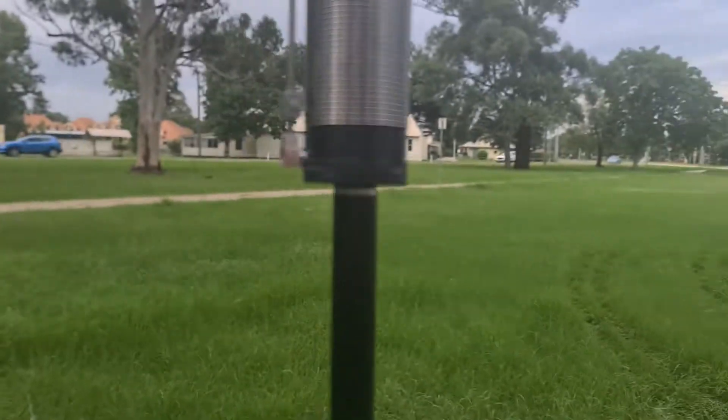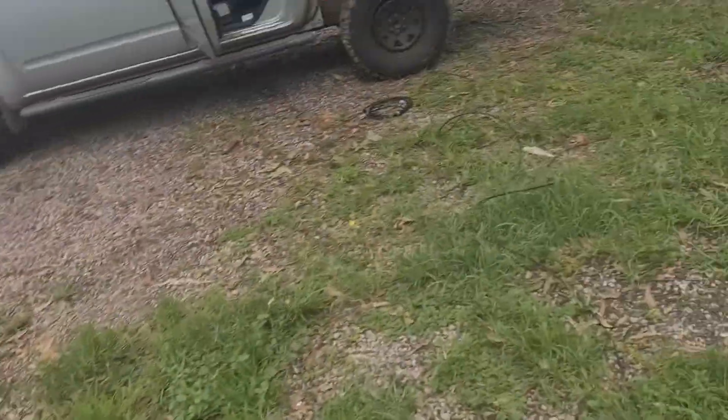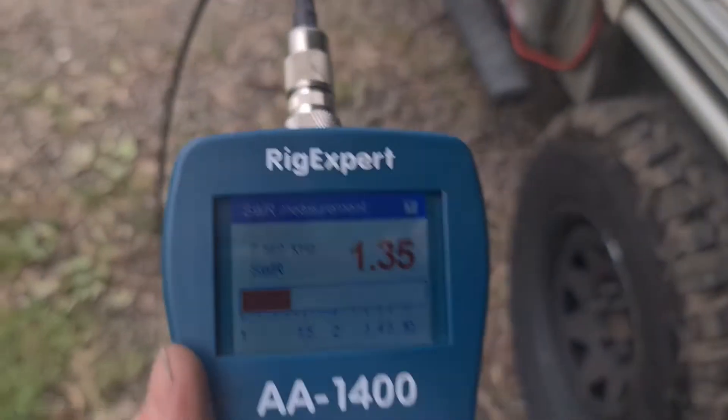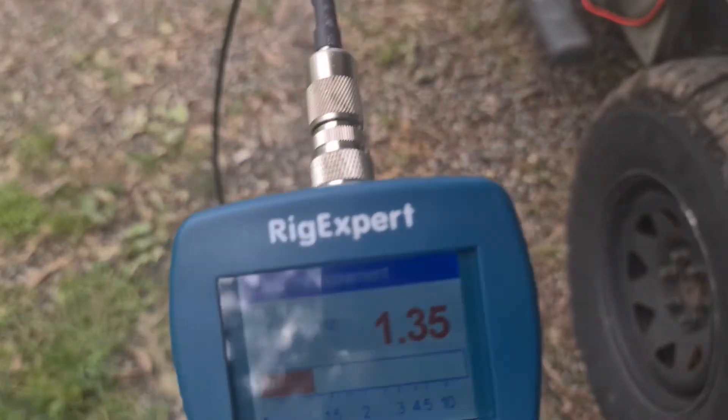We're at about four coils from the bottom for seven megs. I've got the rig expert connected to that. At 1.49 — excuse me — 1.7, 1.49, we're at 1.36.